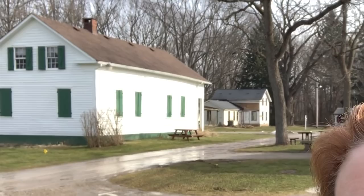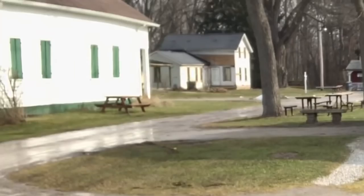Hey everybody, I am here at Rocky River Park in the Cleveland area. I found this beautiful location behind me — I love the wet reflection of the building in that sidewalk, or that's like a dirt road. These are all historical buildings, and I thought it'd be really fun to paint that scene back there.